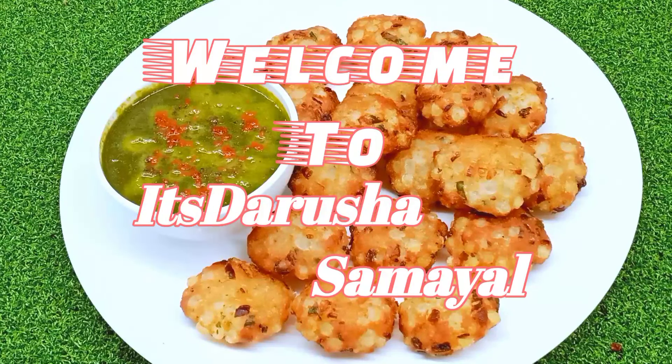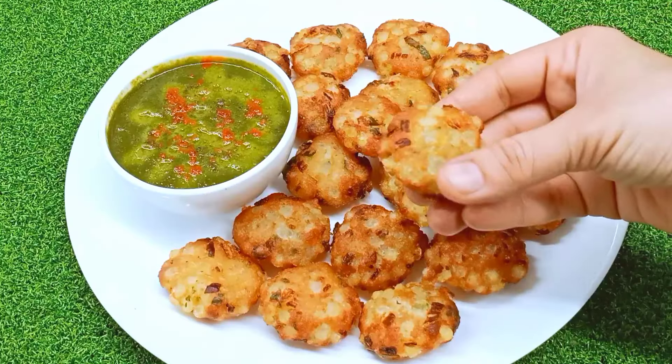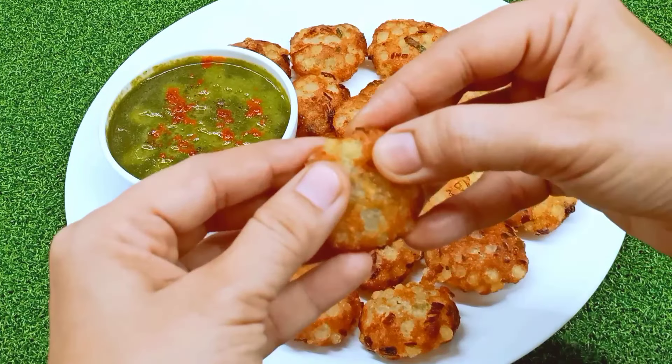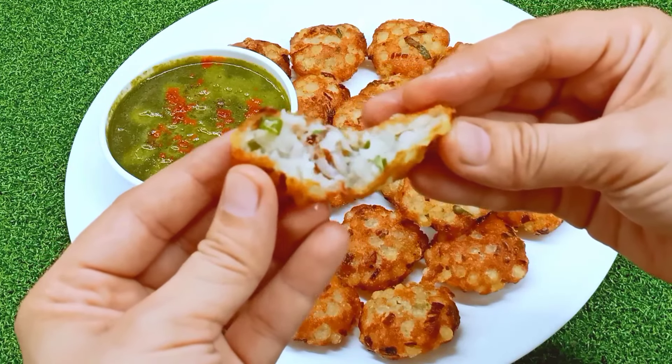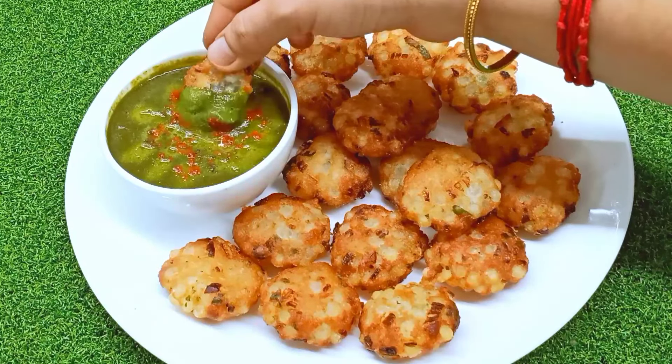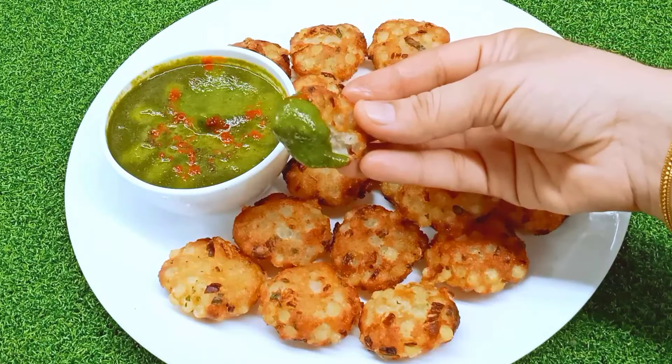Hello friends, welcome. It's Tasha Samuel in our kitchen. We will try a soft and crispy recipe for our evening snack. This recipe is super crispy for the instant snack. We are ready for the ultimate taste with a mint chutney.